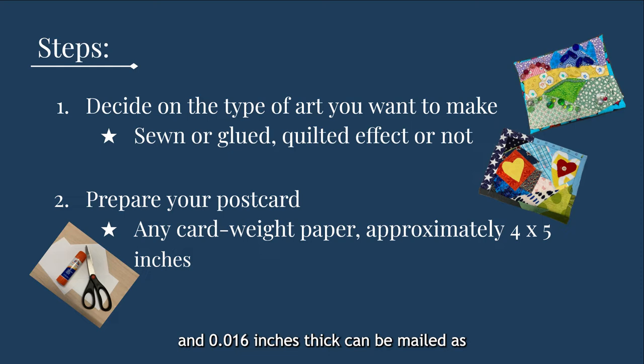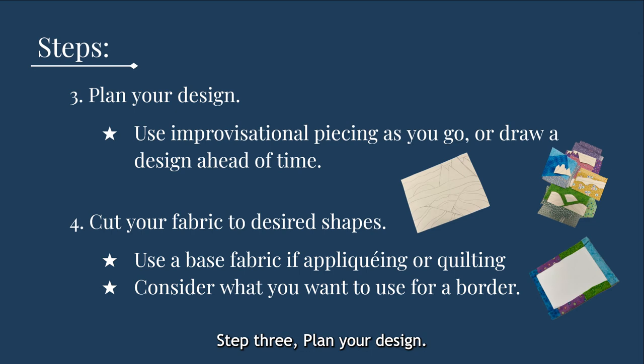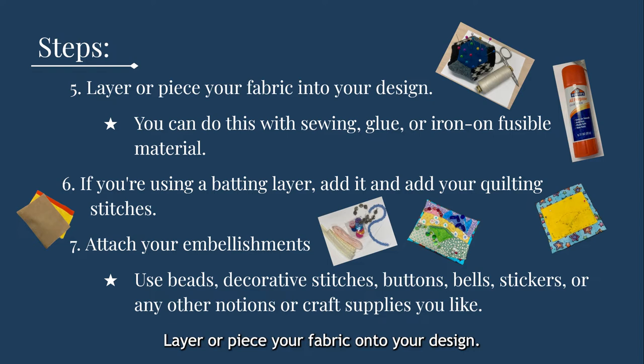Step three: plan your design. You can either use improvisational piecing as you go or draw a design ahead of time. Step four: cut your fabric to desired shapes. You might want to use a base fabric, especially if you are using appliqué or quilting. Make sure to leave enough of a border to wrap around the back of the card — about half an inch width of cloth. This could be a separate piece of fabric to make a fake binding, or it could be the folded-over edge of your base fabric. Step five: layer or piece your fabric onto your design. You can do this with sewing, glue, or iron-on fusible material. Step six: if you're using a batting layer, add it and add your quilting stitches to your design.